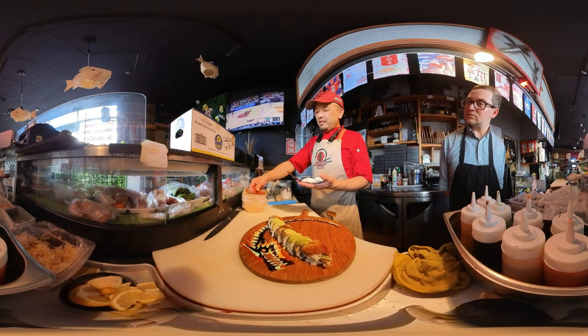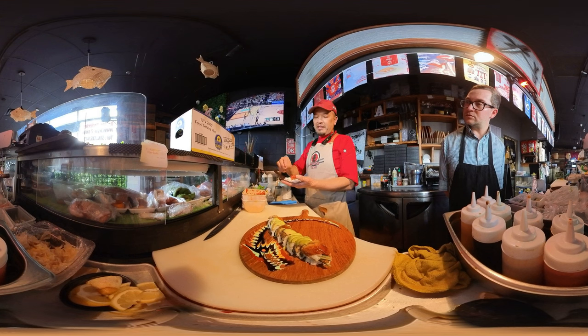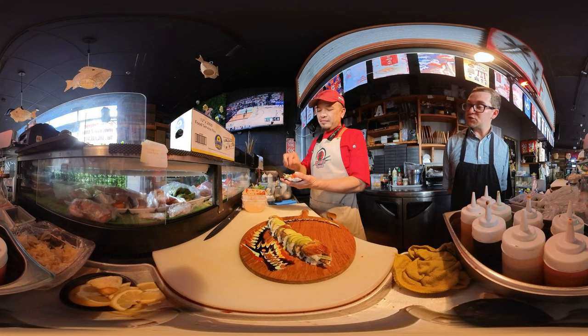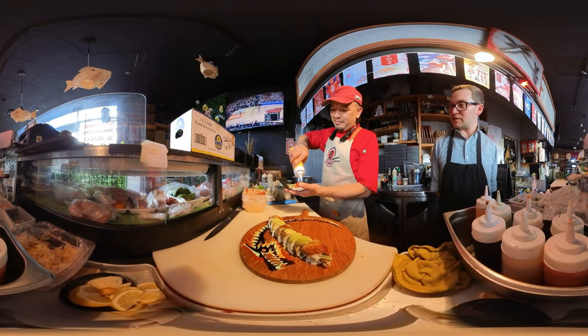With the spicy filling inside — cucumber too. You made me this the other day, it was so delicious. I normally don't like hand rolls but this is amazing.